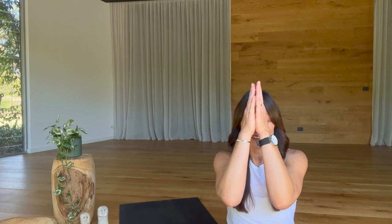I really hope you enjoy this practice. Thank you for joining me. Take care, stay safe, namaste.